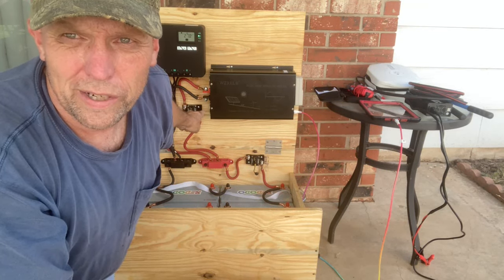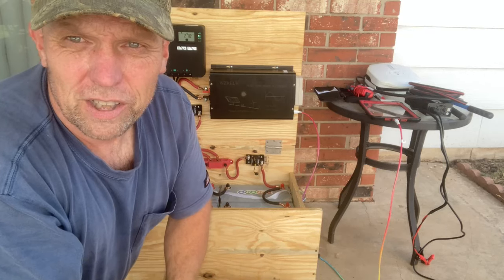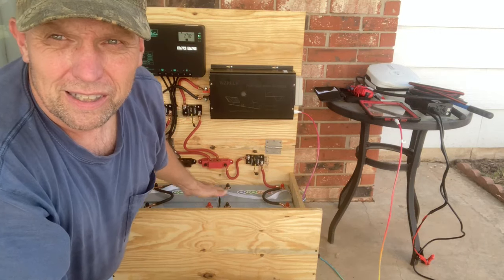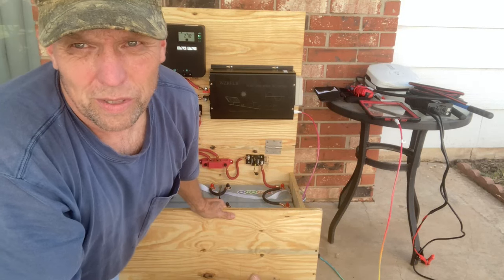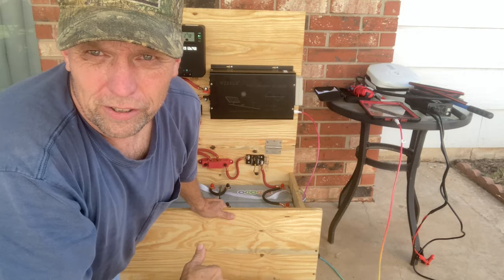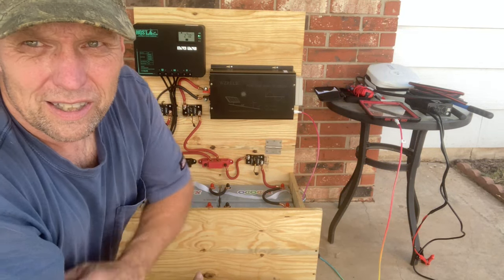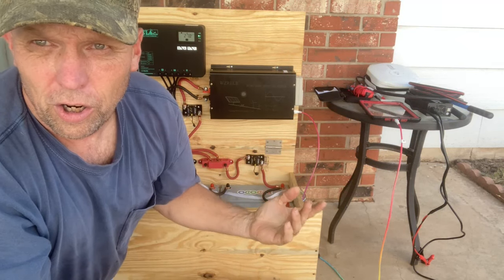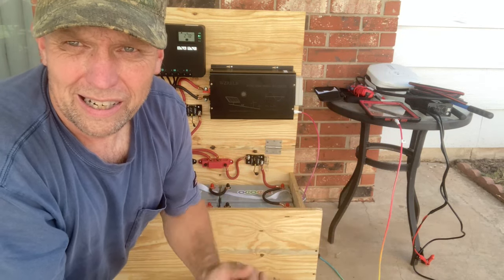I built this because we get ice storms here in Oklahoma that take out our power for like five days. I wanted to keep the refrigerator and the freezer going without having to fire up my generator. So I went on a quest to put together a system that would run our refrigerator, our freezer, and the fan for our natural gas heater. That's all I need to get heat - natural gas is still working, I just need the fan.